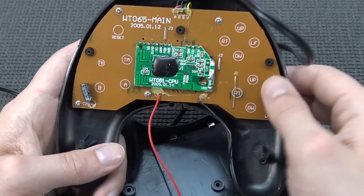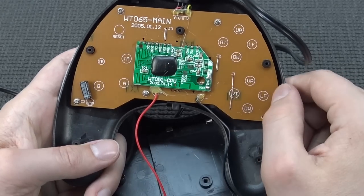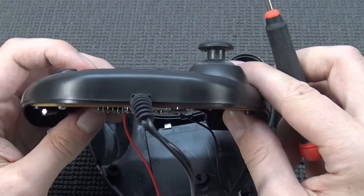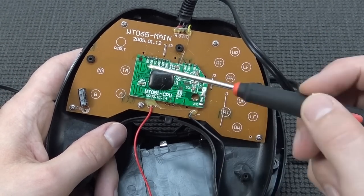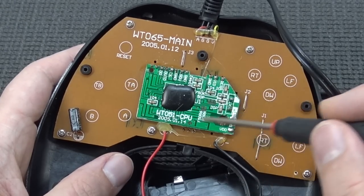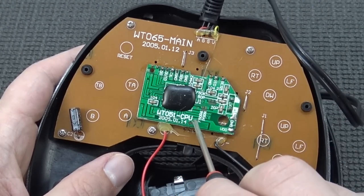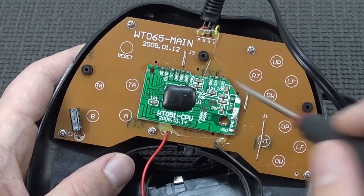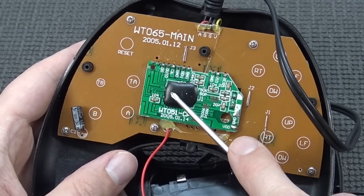This big PCB is, of course, the control input on the other side. This thing was made in 2005. I think they soldered this board on - this is basically what contains the computer itself, like the 8-bit system. It's quite tiny. The only marking we can see says WT051 CPU, date 2005. That's it - there's no other information. The black blob seals off all information about what kind of chip they're using.